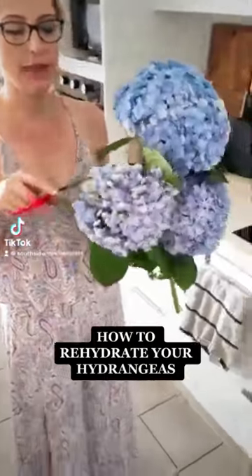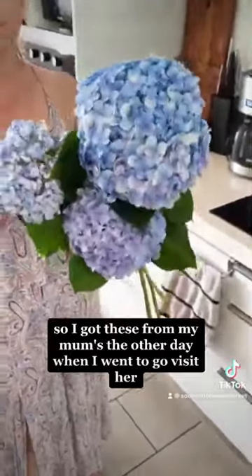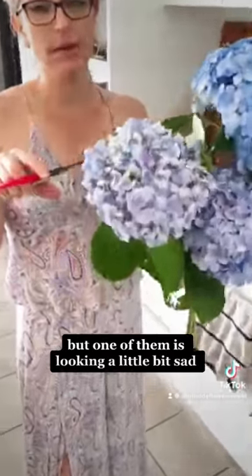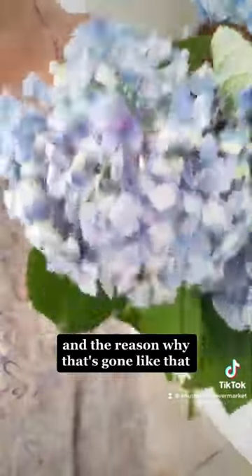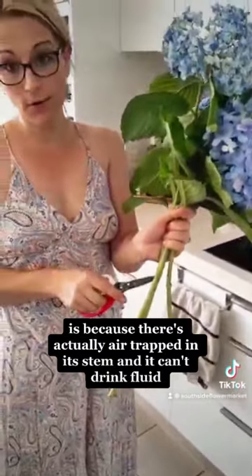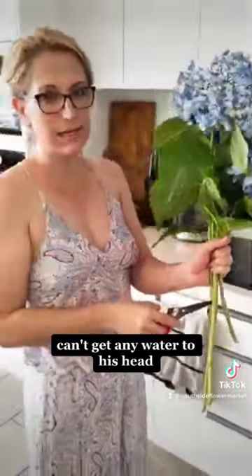I'm going to give you a quick tip on how to rehydrate your hydrangeas. I got these from my mum's the other day. But one of them is looking a little bit sad, and the reason why is because there's actually air trapped in its stem, and it can't drink fluid or get any water to its head.